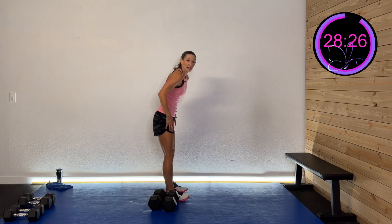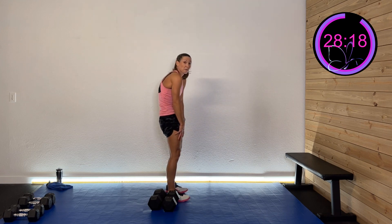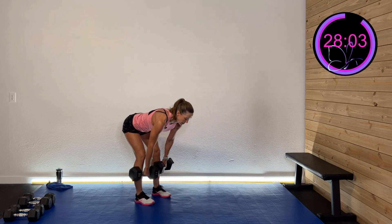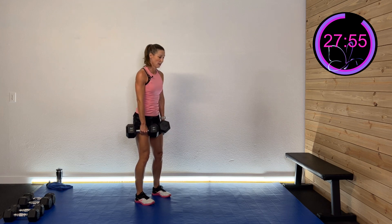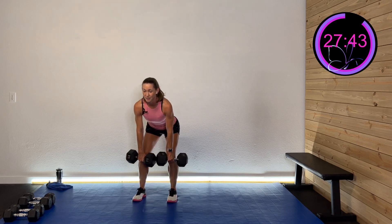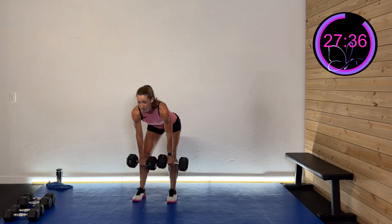We're doing deadlift next — not Romanian, so you don't have to have your knees straight. Take that weight, hinge through that hip with a nice neutral spine, and drive it all the way down like you're shaving those legs, then drive it back up. If it's pulling on your low back, drop that weight — your trunk can't hold it. Your weight has to stay close and your spine has to be nice and neutral. And rest.